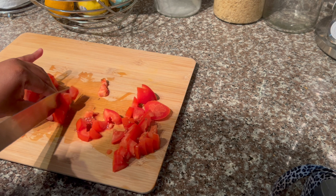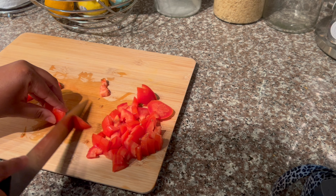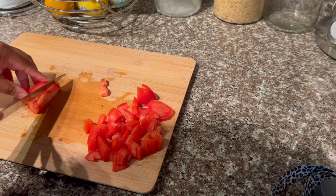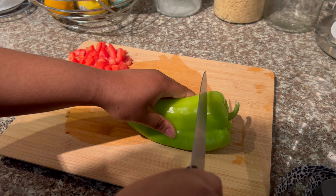I do want to mention that I have the two-person family meal plan. The first step I'm going to do is prep all of my produce, and yes, I washed all my produce off-camera.